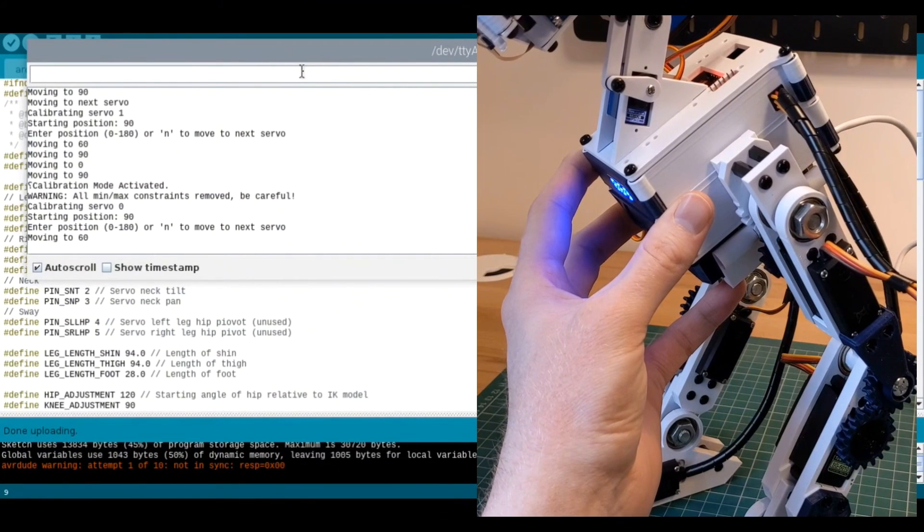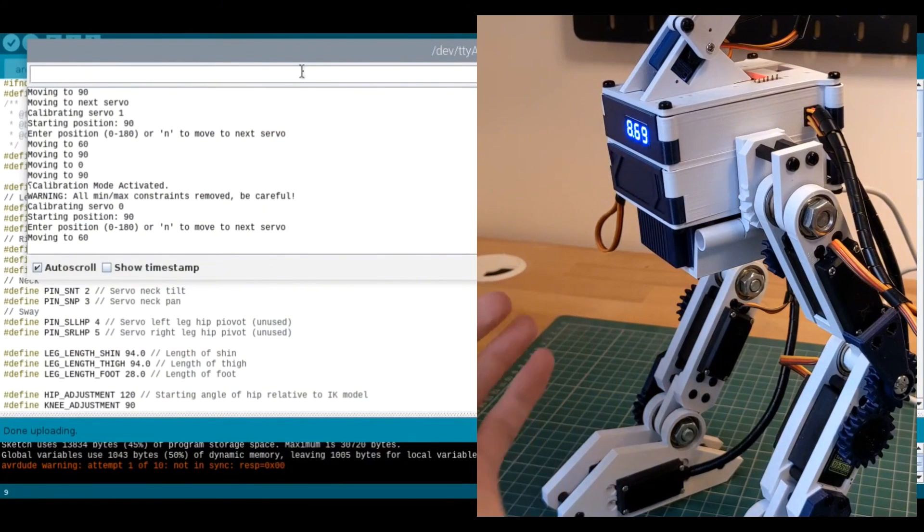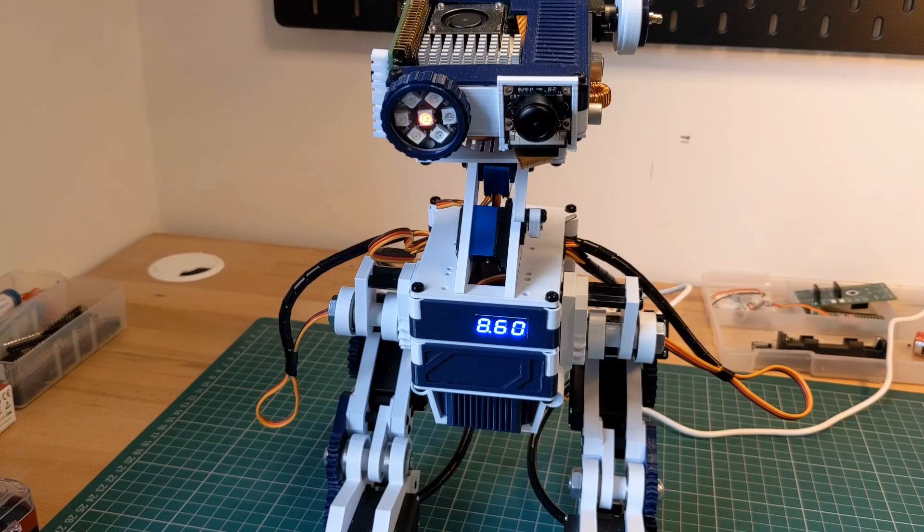There's also a balancing algorithm in place using the MPU 6050 to adjust the position of the body, and inverse kinematics to calculate the leg position once they've been calibrated. If you're interested in either of these, take a look at the code link in the description.